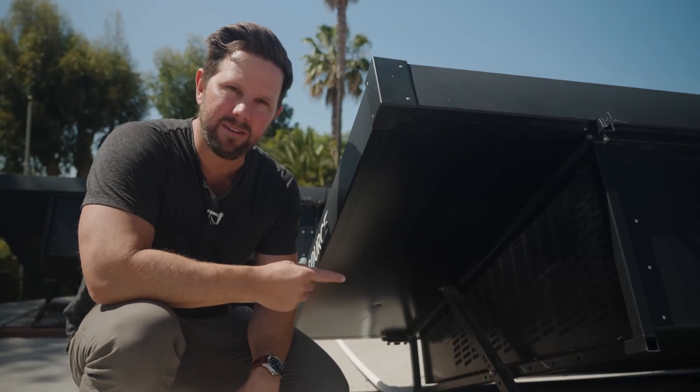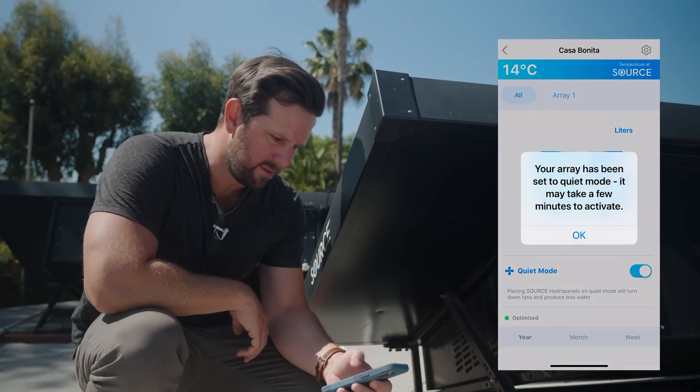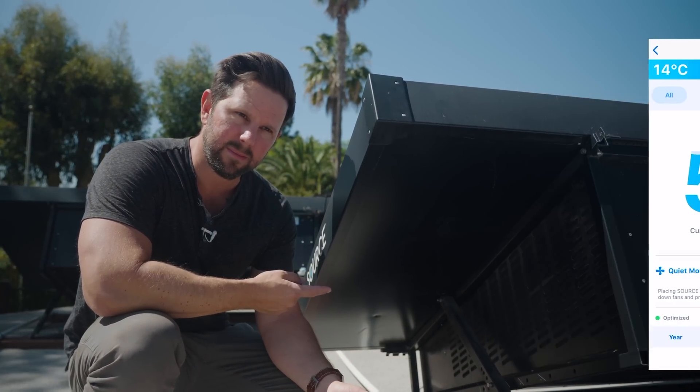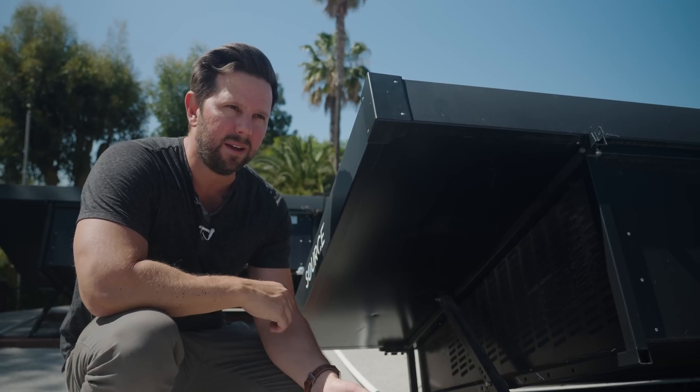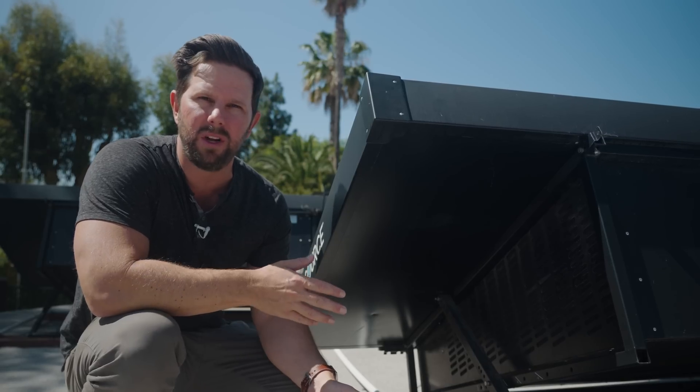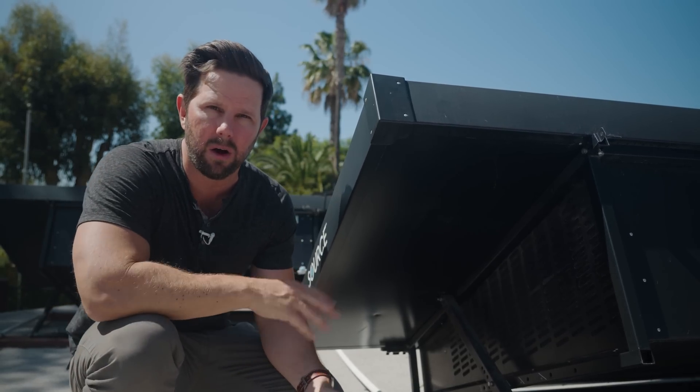So this is it running normally, and now if I do quiet mode... and now it's in quiet mode. I would say it's maybe about 50% quieter than what it is normally. You don't really notice it if you're sitting out in the yard or nearby at all in quiet mode.